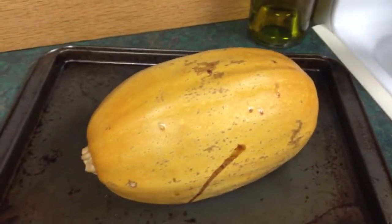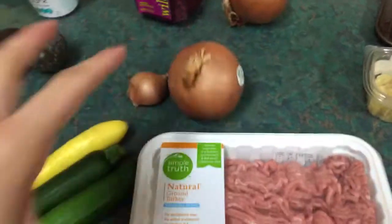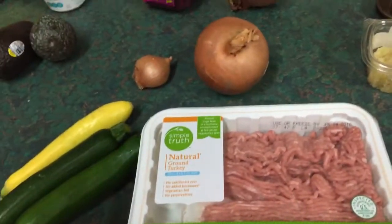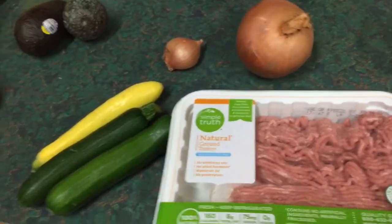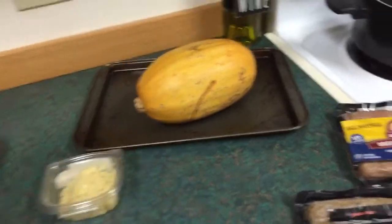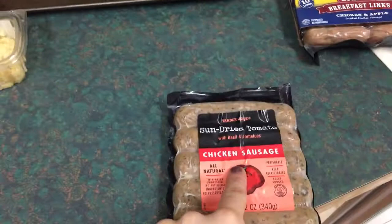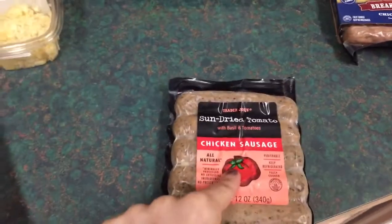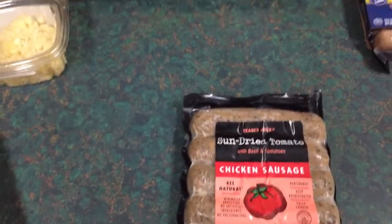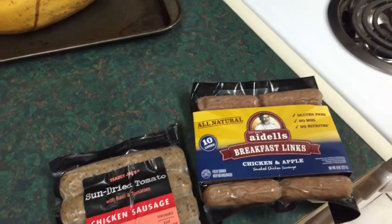My plan for the week: I'm going to sauté the mushrooms and vegetables together with some garlic and other things to go with my spaghetti squash for one of my meal preps. Then the sausages I'll probably do with maybe the cabbage and some cauliflower rice. And then the egg beaters with fruit for breakfast.